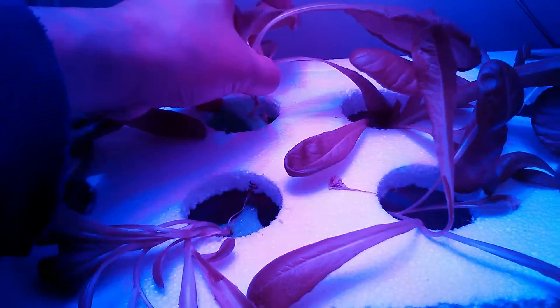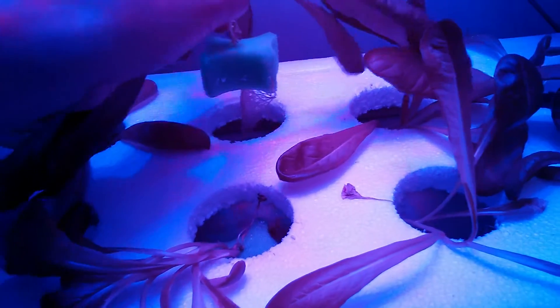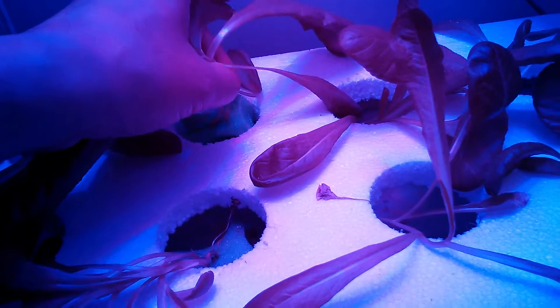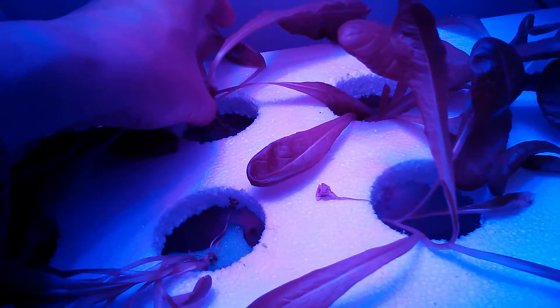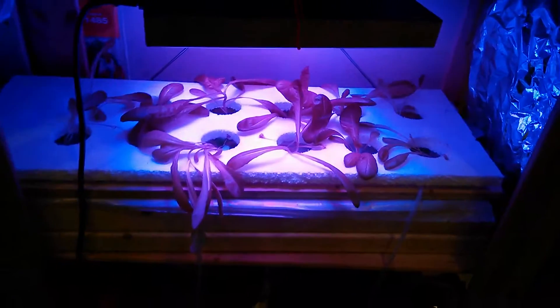Let's take a look at the root system. You can see here the root system. I've since transplanted these lettuce to rafts, and unfortunately I cut the holes on the raft a little too big so the grow plugs don't sit in the holes, so I'm going to have to modify that in the future.